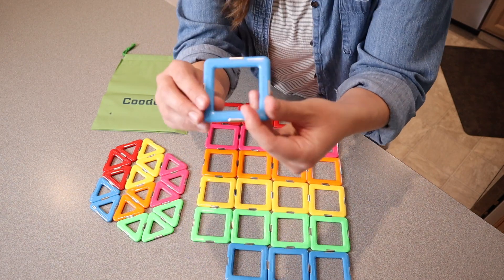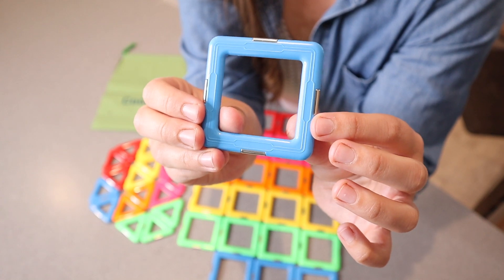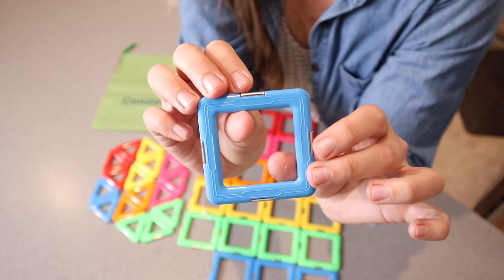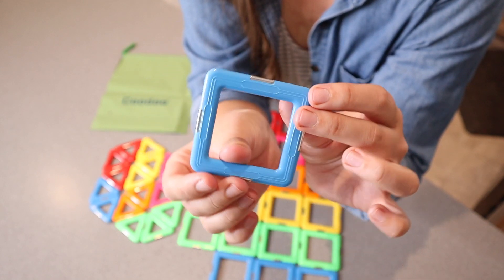I just want to show you up close what each of these look like. This is actually the third generation of this kind of magnetic building tile, so it has little magnets on the outside. It gives a slightly different look, but it is compatible with both the first and the second generation, which is nice.